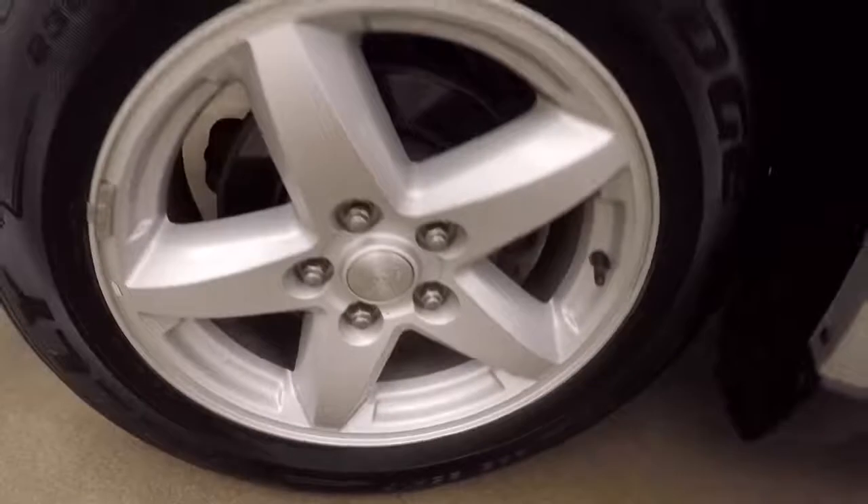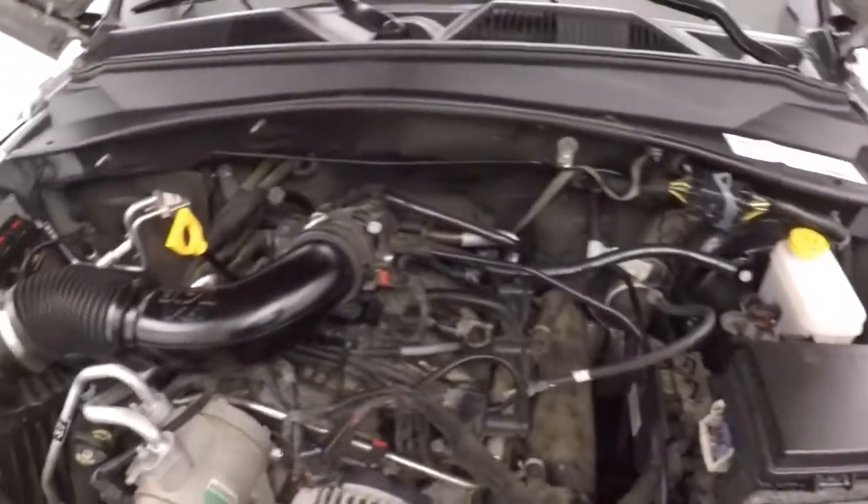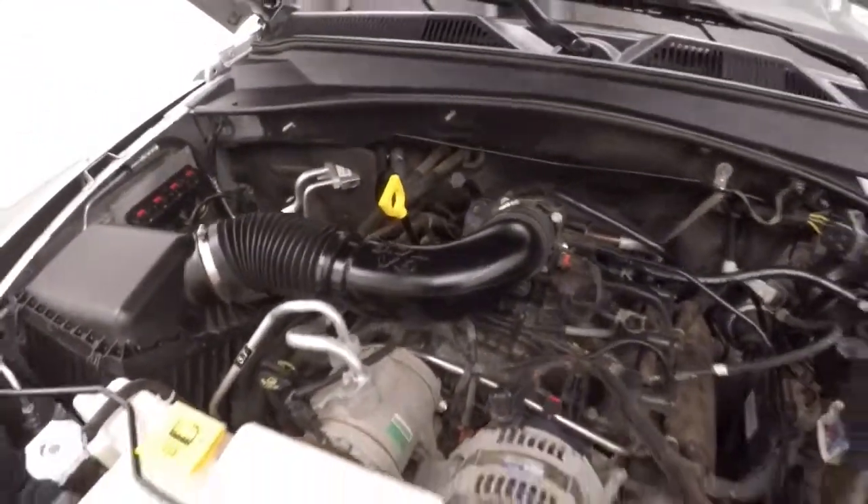Let's go look underneath the hood. Underneath the hood is a 3.7 liter V6 with plenty of power and good on gas.